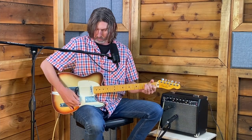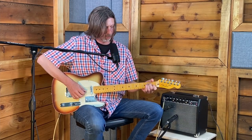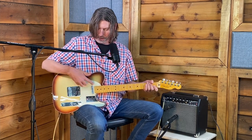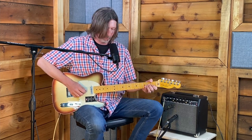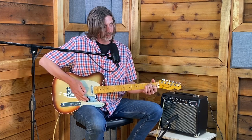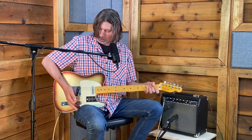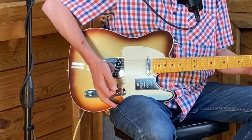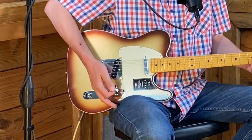Switch it all the way forward to the neck pickup — that one by itself is a little warmer, fuller, and smoother. In the middle position, it's both pickups together, which gives you a totally different sound when they're combined. The knob closest to the switch is the volume knob — it simply makes it quieter.